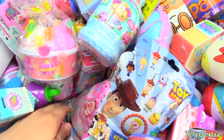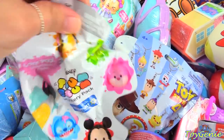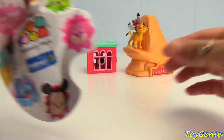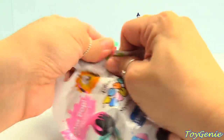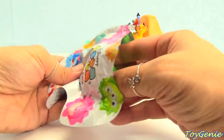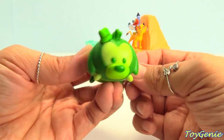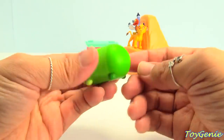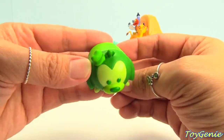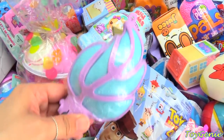Let's dig for a surprise. This is a Disney Tsum Tsum Colourpop limited edition figures. Who's this? We have a green Goofy. Goofy does look super goofy in green. Let's get this next.